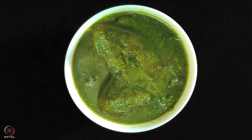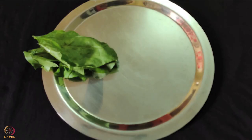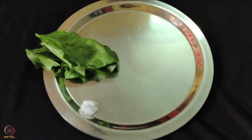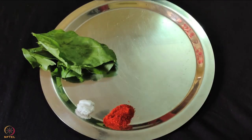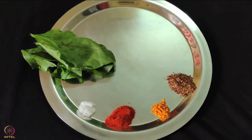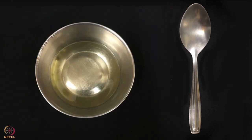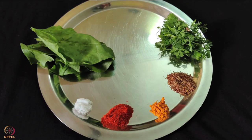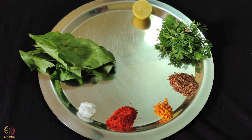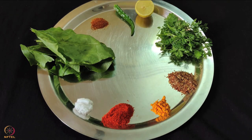The last recipe is spinach fish curry. To prepare this we need 2 pieces salmon, 4 to 5 leaves of spinach, salt to taste, 1 teaspoon chili powder, 1 teaspoon turmeric powder, 1 teaspoon flaxseed powder, 1 teaspoon ghee or oil, 1 handful coriander leaves, 1 teaspoon lemon juice, 1 green chili, and 1 teaspoon garam masala powder.